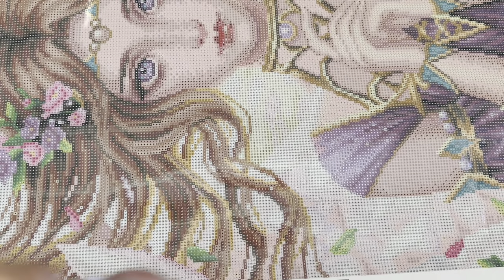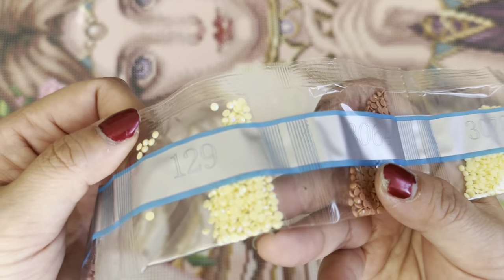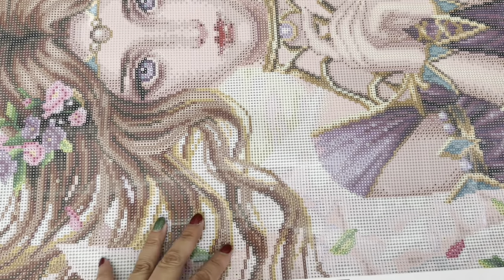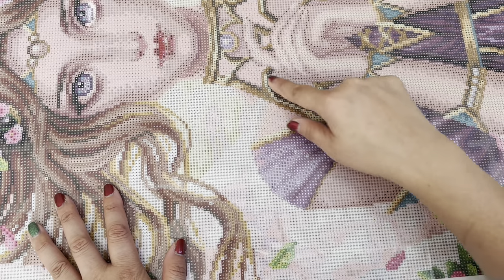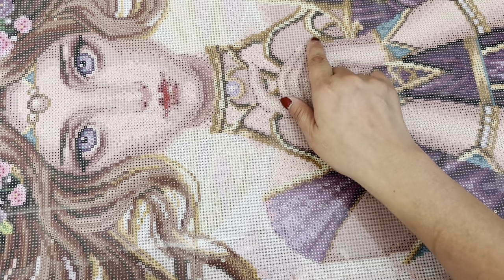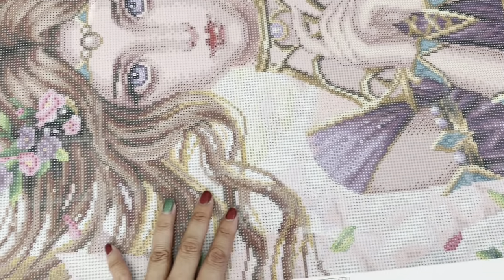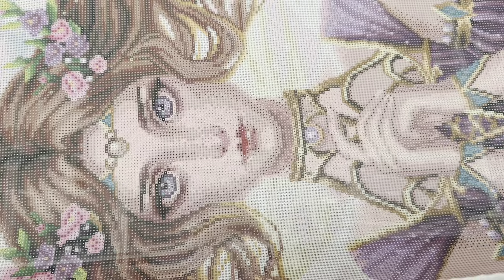Number three is 129, which is this pale yellow color. There is some right in through here and here, some along here, and in through here. It's mainly in the jewelry. So it's in the jewelry here and all throughout there.